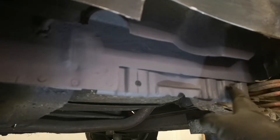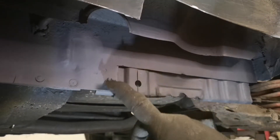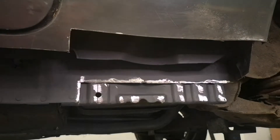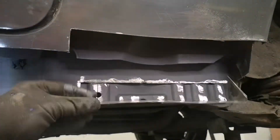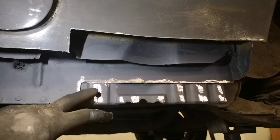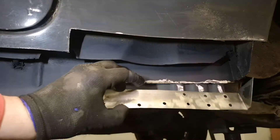Much better - all dry now. I need to cut a plate, trim it to size, clean the edges up and then weld it into place. The paint's all dry. I've made this piece which goes in, I've pre-drilled it for the spot welds, painted the reverse sides, and I've also cleaned up the areas where I'm going to weld. Now all I need to do is weld it on.